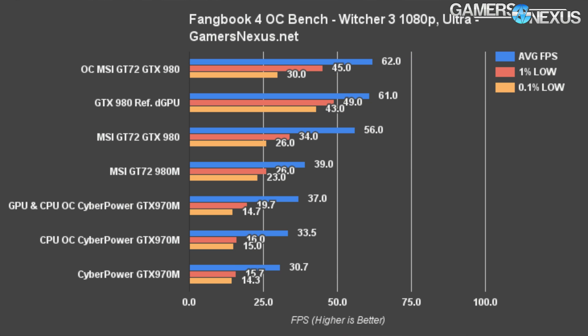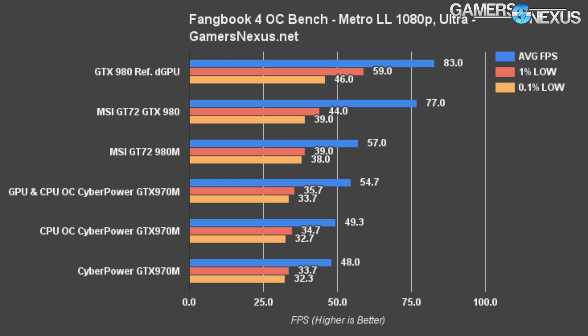This pattern persists through The Witcher 3 and Metro Last Light, and you can read more about those tests in the link in the description below.